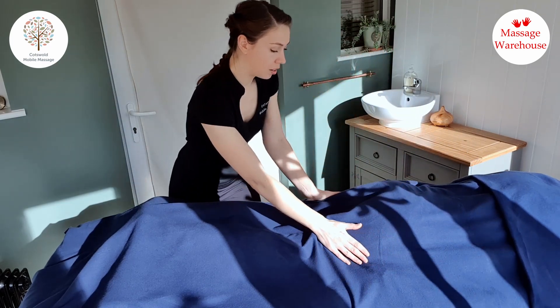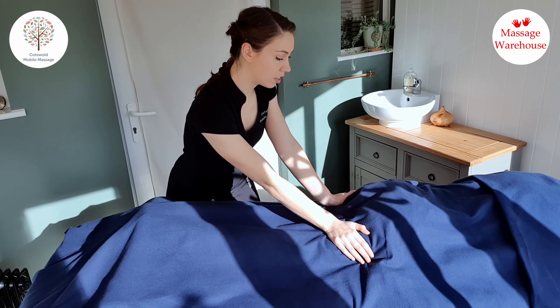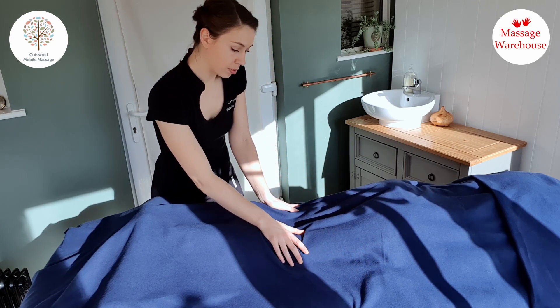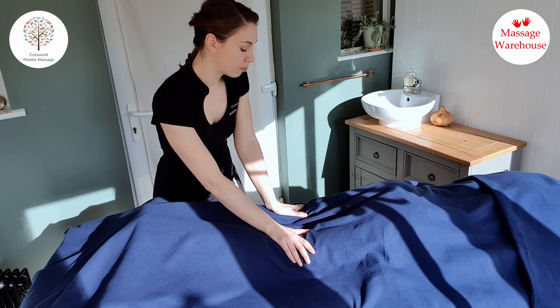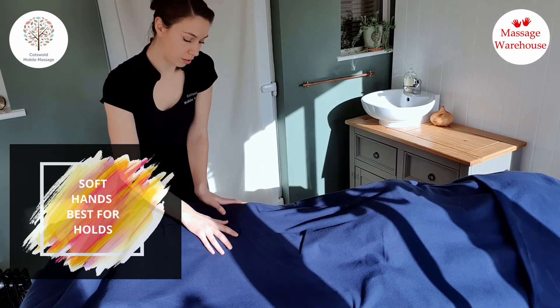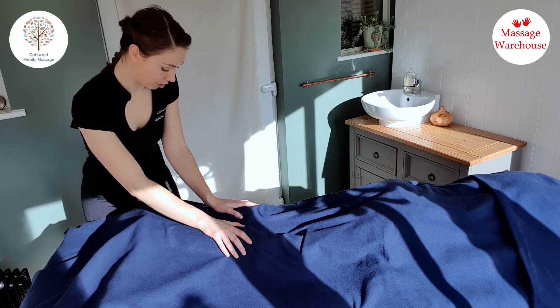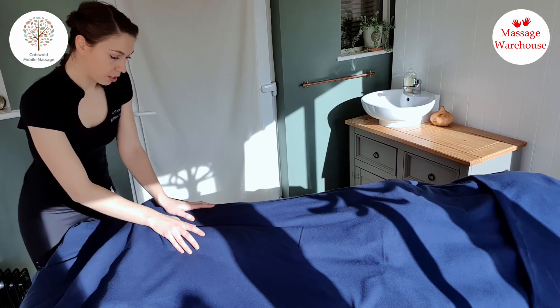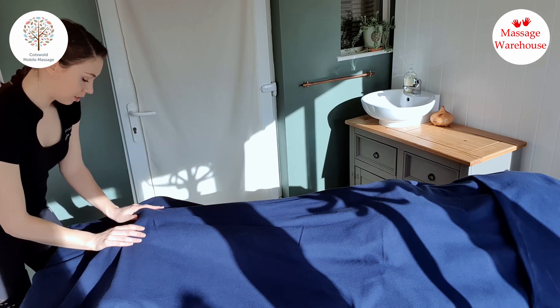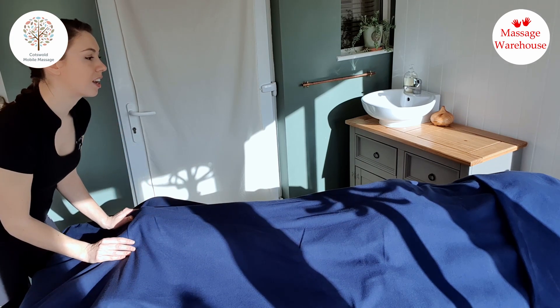I like to come around and gently hold the backs of the legs — the hamstrings, backs of the knees — with my hands really soft, then the calves, ankles, and feet.